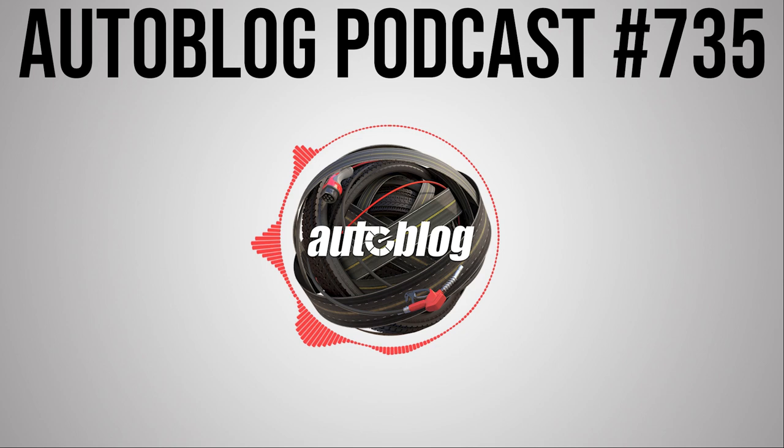Welcome back to the Autoblog Podcast, I'm Greg Migliore. We have a great show for you this week — we've been driving a lot of different cars. With that I'm going to bring in West Coast Editor, Senior West Coast Editor for all things up and down the West Coast, James Riswick. What's going on, man?